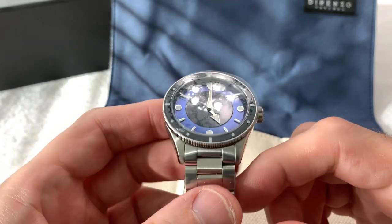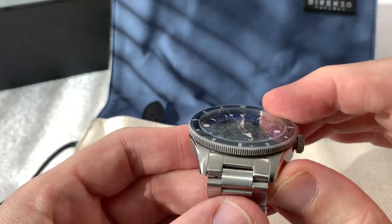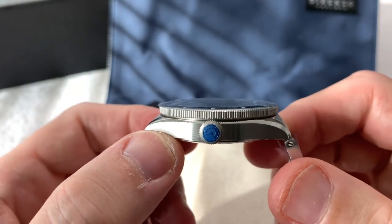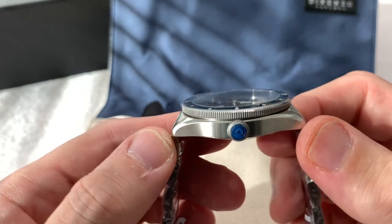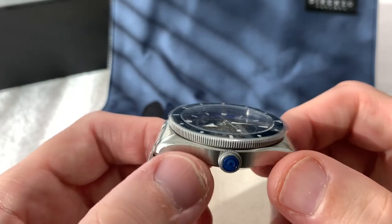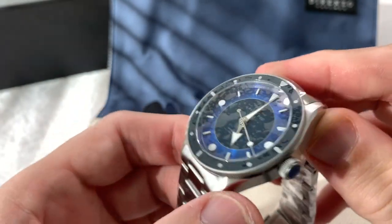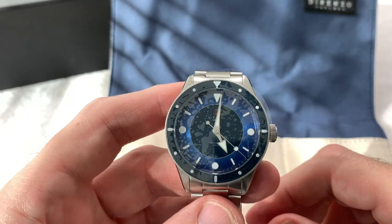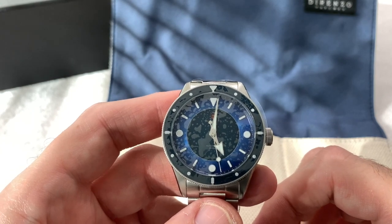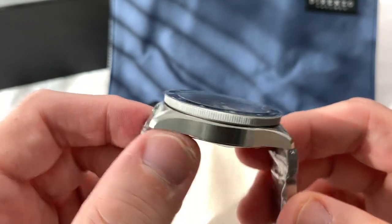It is a 40-millimeter diameter watch with a 20-millimeter lug width and 12.5-millimeter thickness including the crystal — I want to make that clear. Tip-to-tip is 47.5 millimeters, which is the only measurement I had to take myself. It is a 200-meter diver, and it deploys an SW200-1 Sellita movement — a Swiss movement and a very well-regarded equivalent to the ETA.